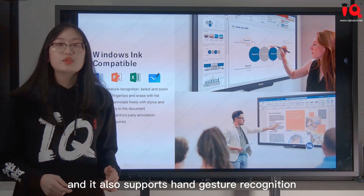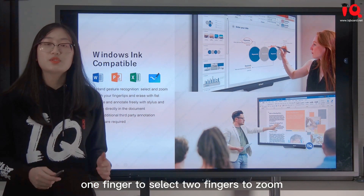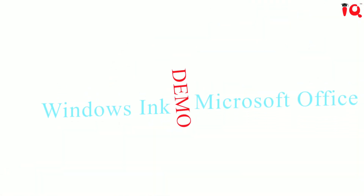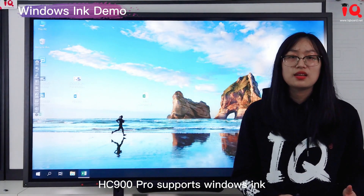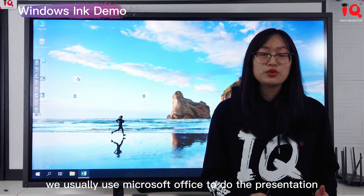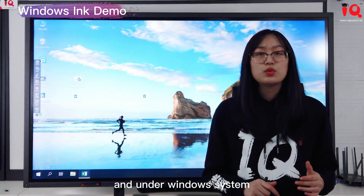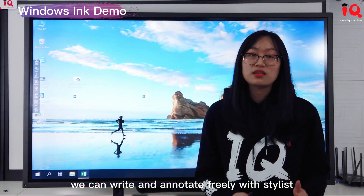It also supports hand gesture recognition: one finger to select, two fingers to zoom, full palm to erase. It supports Windows Ink, so when attending a meeting and using Microsoft Office for presentation on Windows, you can write and annotate freely with a stylus, and the annotations can be saved on the document.